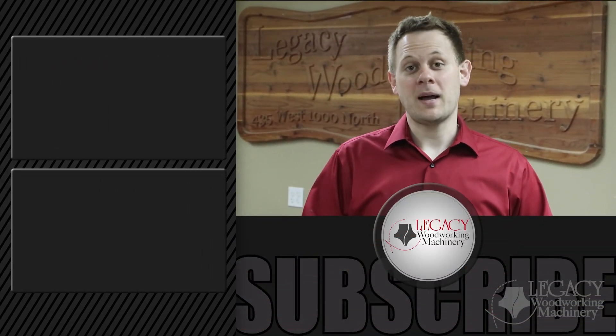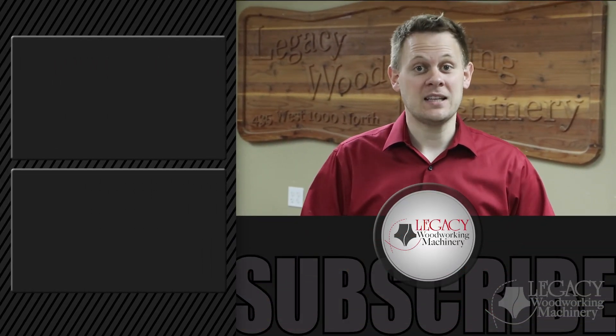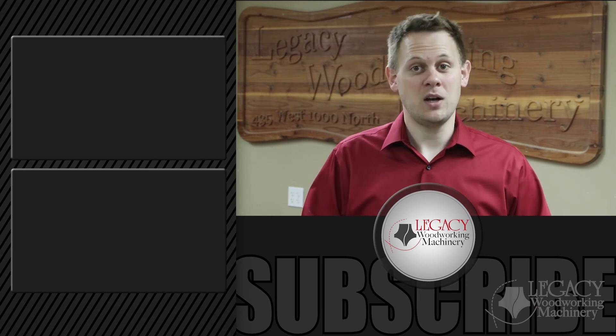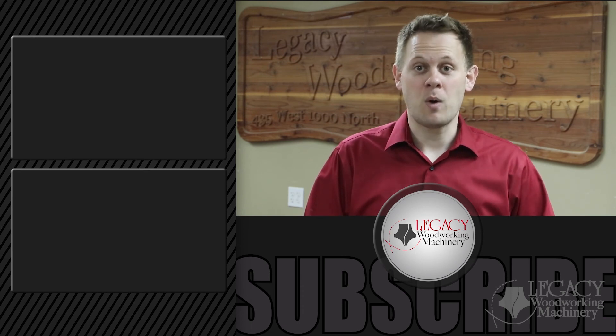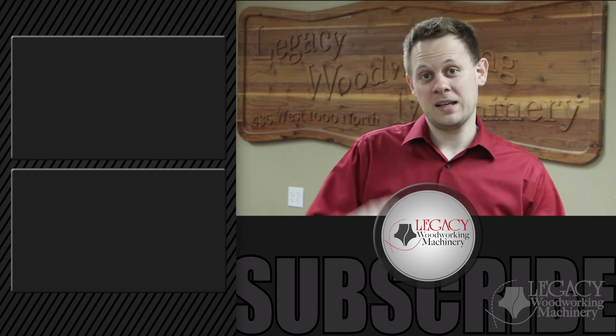Legacy Associates hosts CNC workshops all around the country where you can learn how to program a wide range of projects and experience hands-on demonstrations. This is also a great opportunity to network with other CNC users. To find a workshop near you, watch the CNC workshop video by clicking the link above or in the video description below. To learn more about Legacy and how to get involved in the Legacy community, watch the Legacy's CNC story video by clicking right here.